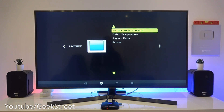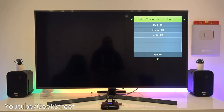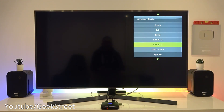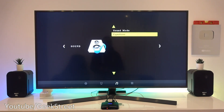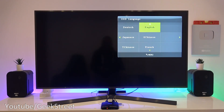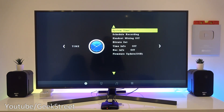Continuing through the menu: time info off, record info off, firmware update via USB. Going across, you can see picture mode - currently standard, with options for mild, user, dynamic, and standard. Then color temperature - currently medium, with adjustable defaults. Aspect ratio options: 4 by 3, 16 by 9, zoom in once, twice, and just scan. Sound mode: standard, with music, movie, sports, and user options. You've got an equalizer with adjustable settings. OSD language is English, with a restore factory default option, OSD transparency, OSD duration, and firmware version.